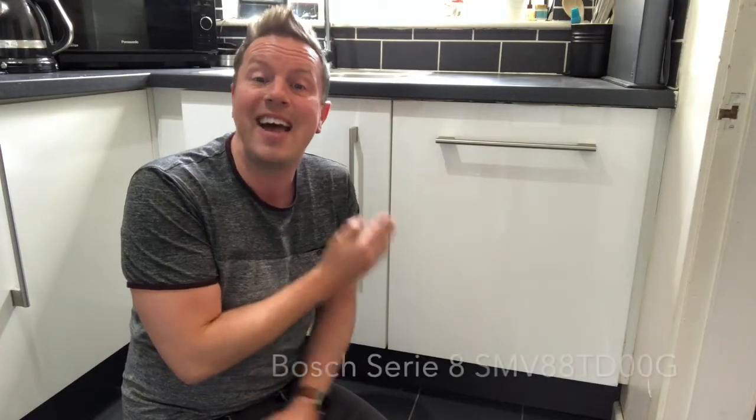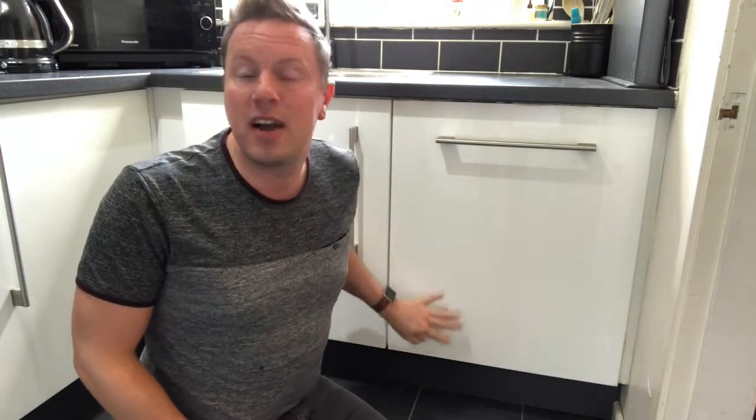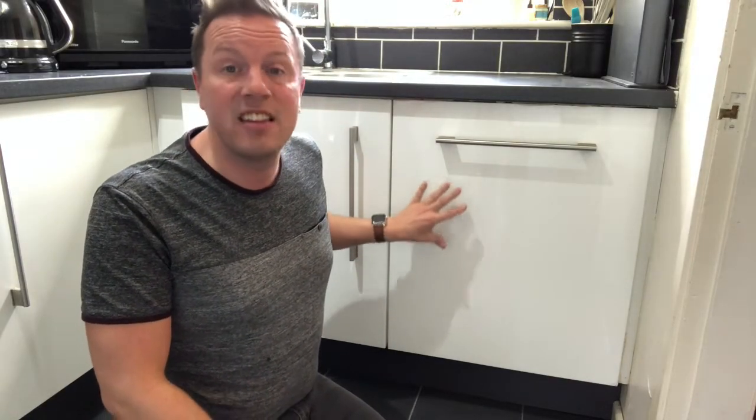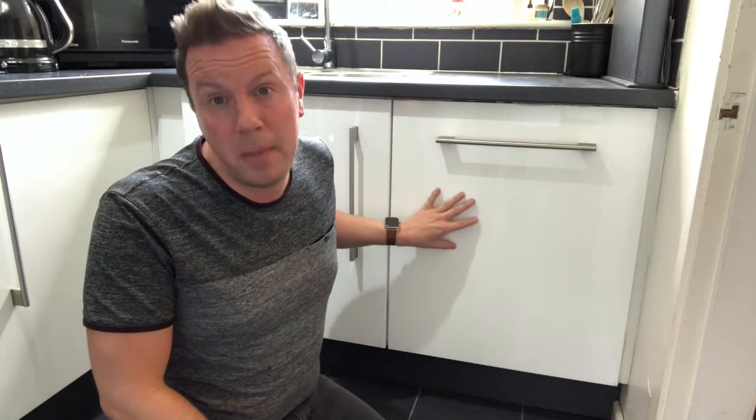Hi there, welcome to my very small kitchen and my independent review of the Bosch Series 8 SMV88TD00G Fully Integrated Dishwasher. Bosch categorise their appliances as classic Series 2, 4, 6 and then a top of the range Series 8. That's what this appliance is — it has all the bells and whistles, and in this review I hope to give you an honest opinion of the features, pros and cons that make up this machine.